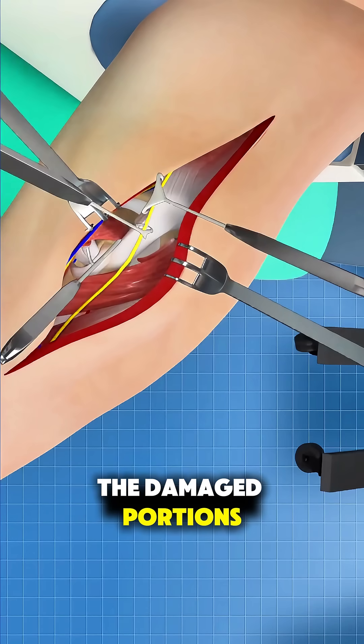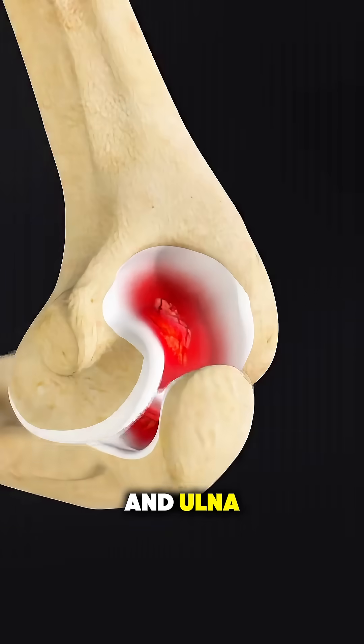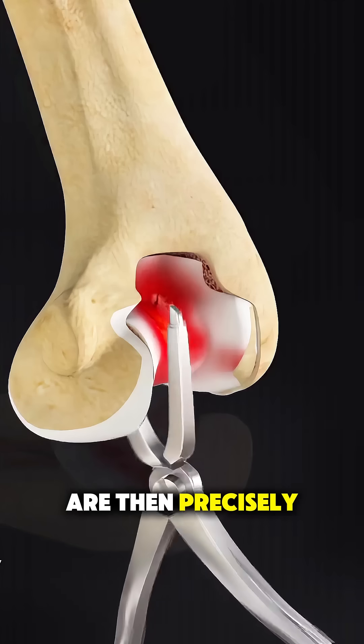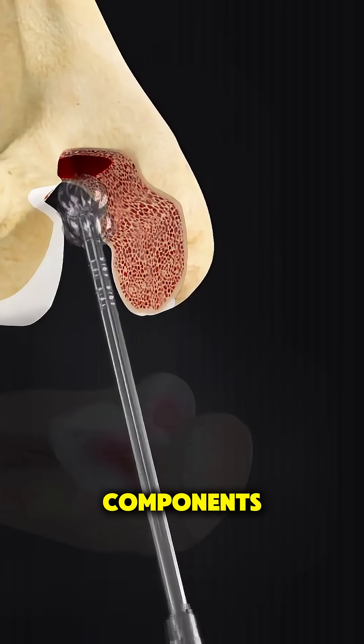The damaged portions of the humerus and ulna — the two main bones that form the elbow — are then precisely trimmed and shaped to fit the artificial components.